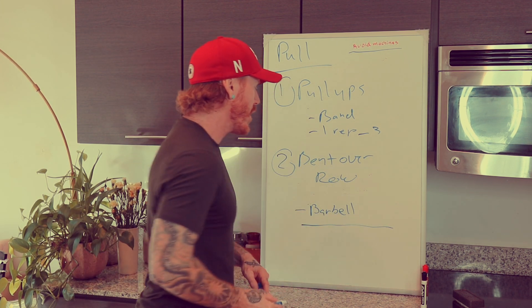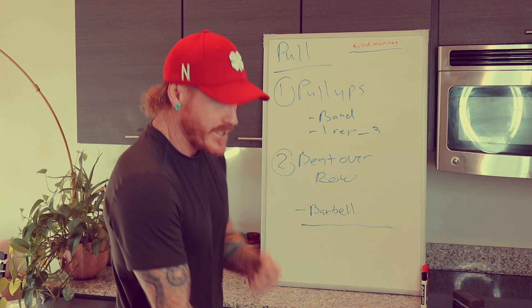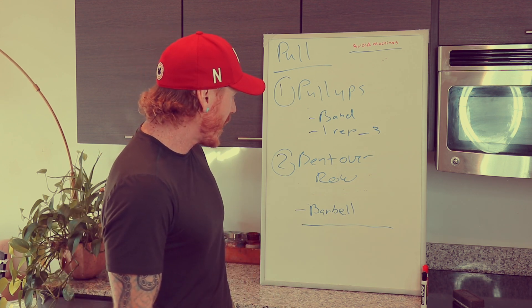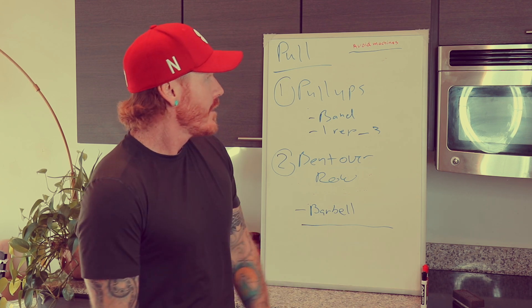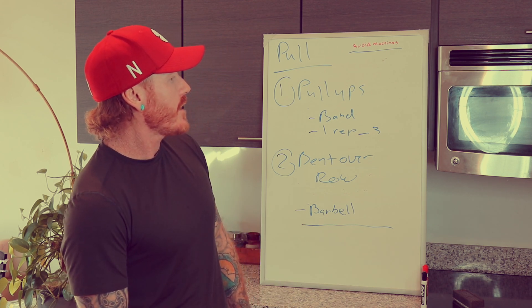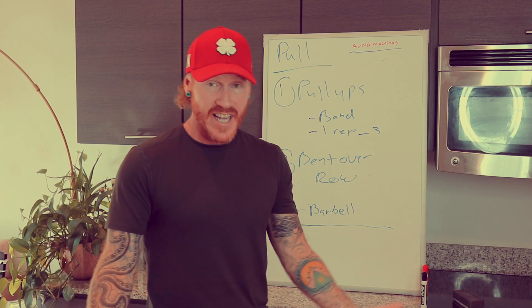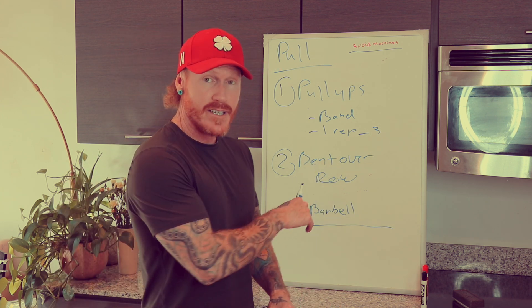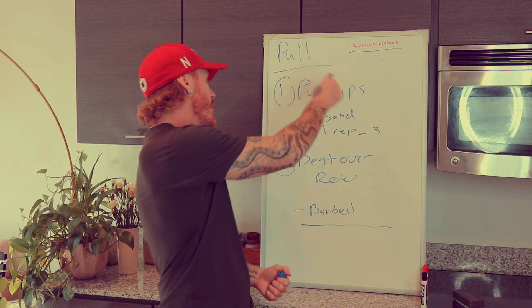I suggest using a barbell, but with bent over rows you can use dumbbells and do them one at a time, or dumbbells two at a time. You can also use a heavy kettlebell — it works just like a dumbbell with a slightly different grip. That's all you need for pull: master pull-ups and bent over rows.